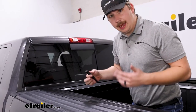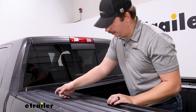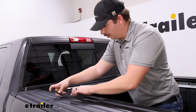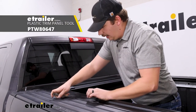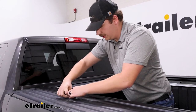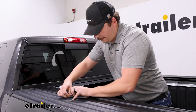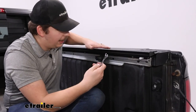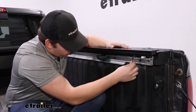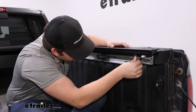I've got everything hand tight for now, but before fully tightening I want to check the weather stripping and make sure it's laying flat and not folded under. Right here is how it's supposed to look, but towards the edges near the RAM box it's folded under, so I'll come back with a trim tool to make sure it's all laying flat and getting a proper weather seal. Also make sure to check at the front near the cab where the canister weather strip is. Once everything's hand tight and the weather strip is sitting properly, you can tighten it up using a 7/16-inch wrench to reach the bolt heads.